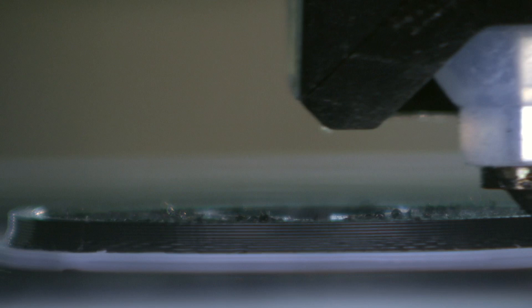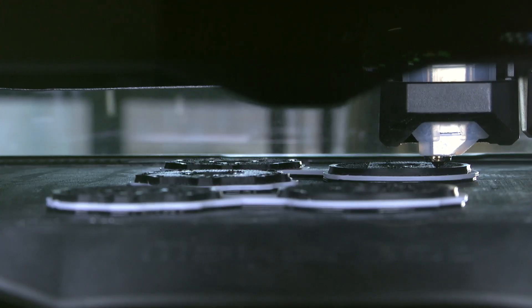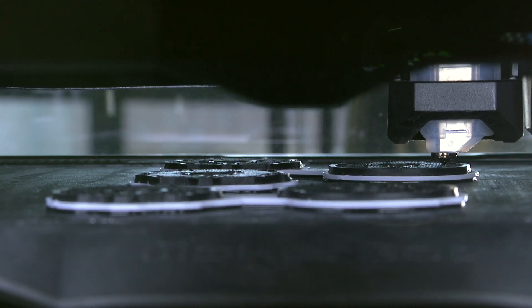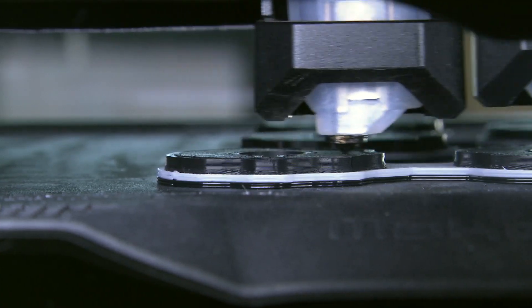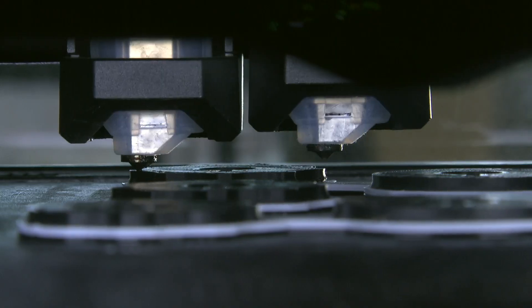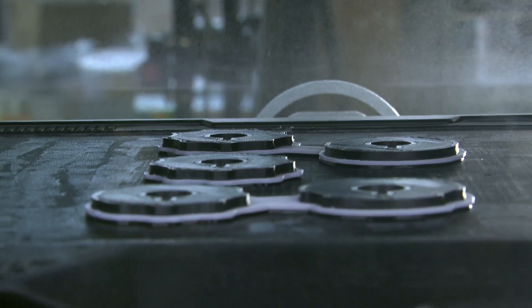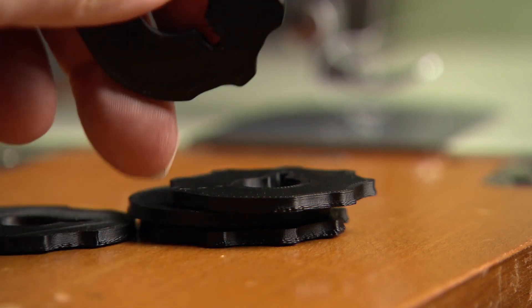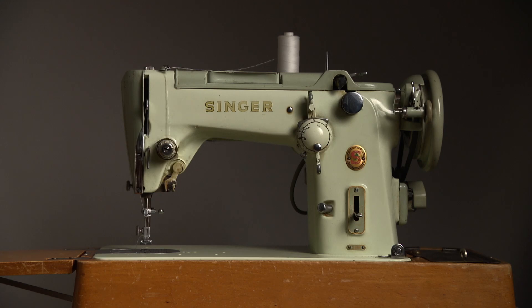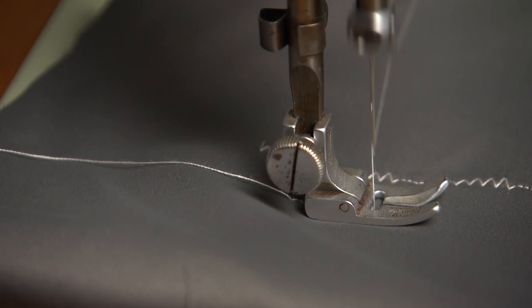I wanted to film a complete print of one disc, but only 5 discs took me over 2 hours, so I trimmed the footage. After 2 hours and 15 minutes it was finished. The product looks good, and more importantly, with a little tweaking it fits one of my machines. I compared it to an original and it seems to work.